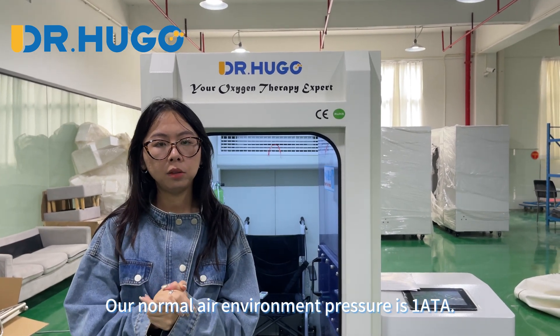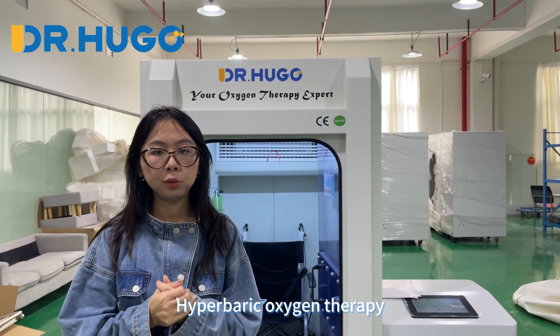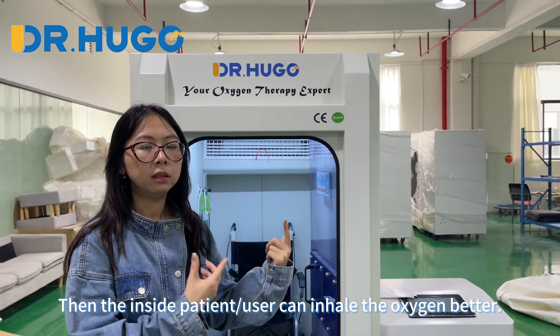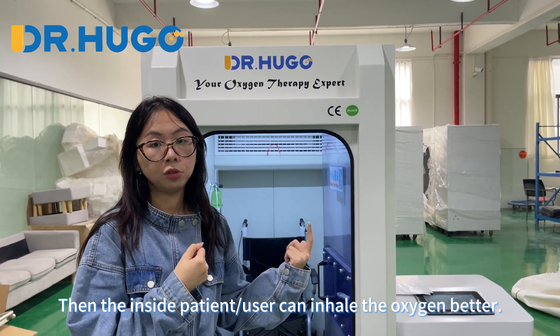Our normal air environment pressure is 1.0 ATM. Hyperbaric oxygen therapy is when we increase the inside chamber pressure to more than 1.0 ATM, so the patient inside can inhale oxygen better.